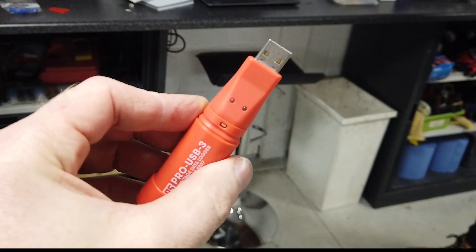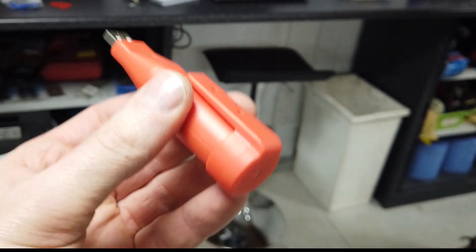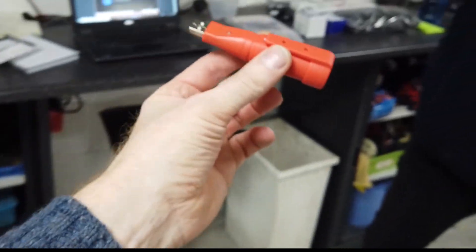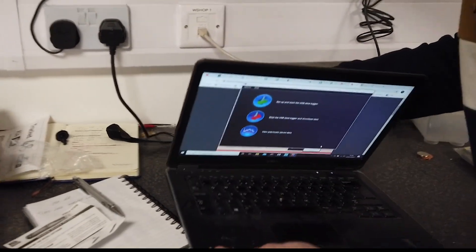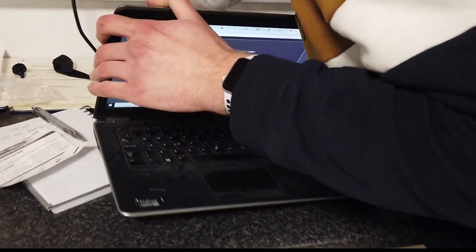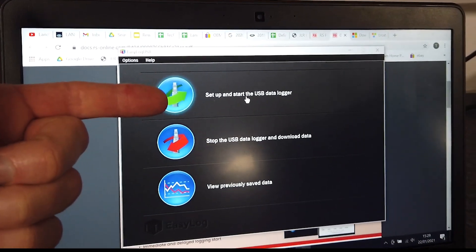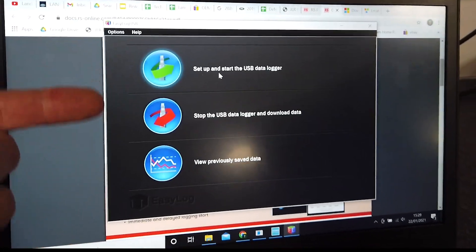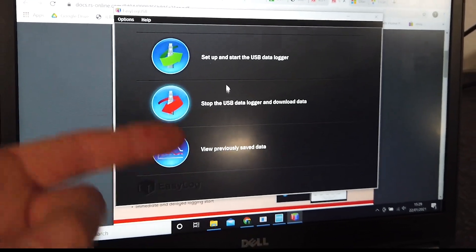Before we plug the data logger into the car, we've got to activate it. So you've got to download some software — I'll put the link to the download in the description below, and also the link of where we bought it from. And then you'll come up with this screen. Tyler will fly the software. So the software is downloaded, we've just had a quick play with it — plug it into your USB port. Basically there are three bits of the software: this is the setup and this is where you start and stop it going. Then obviously stop and download the data, and then you can view it in a nice graphical form.